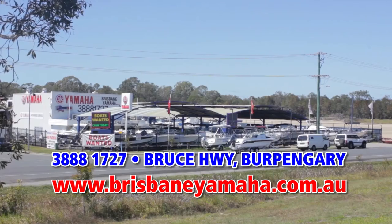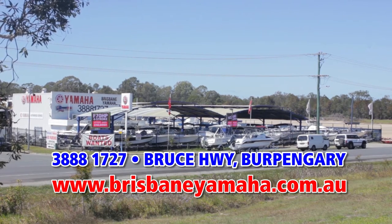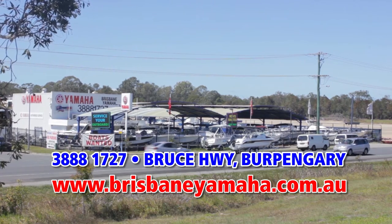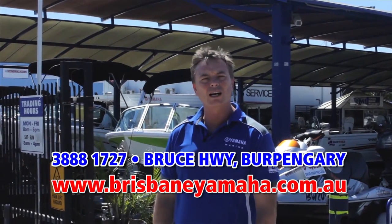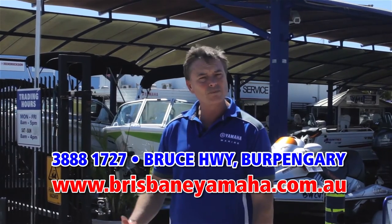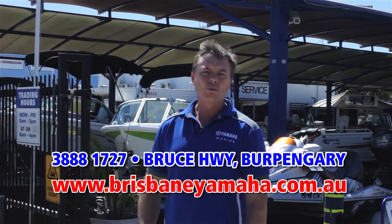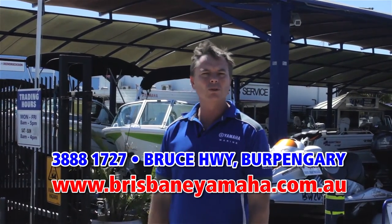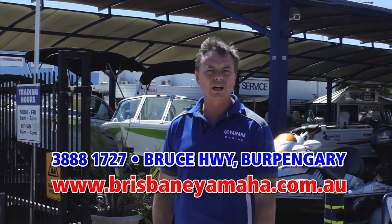Hi, I'm Aaron Goodchild, the owner of Brisbane Yamaha. You would have seen Brisbane Yamaha from the highway as you drive past, but there's a whole lot more that happens here behind the gates. Over the next couple of minutes I'm going to run you through Brisbane Yamaha — our huge range of Quintrex boats on display, Baseports the most popular fibreglass boat in Queensland, our massive range of used boats, used outboards, and we're famous for being the largest Yamaha dealer in Australia.